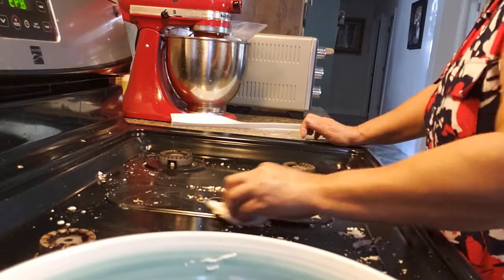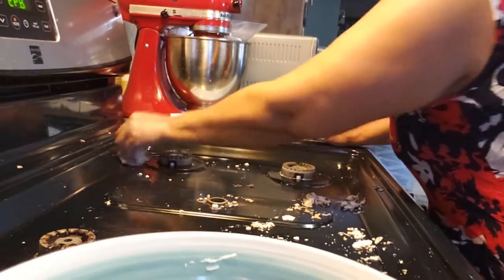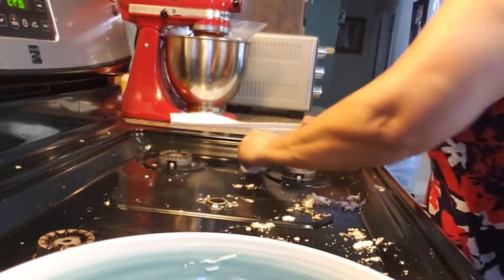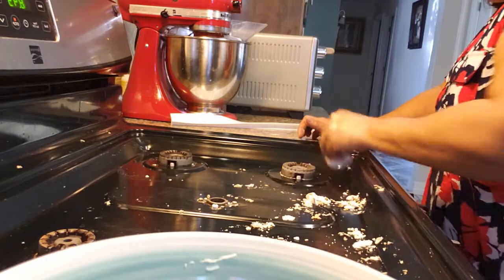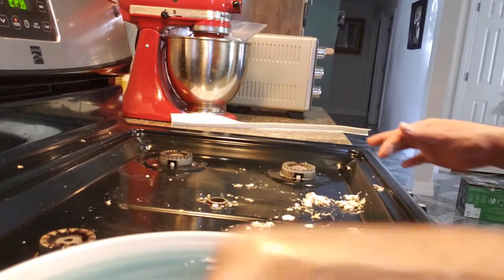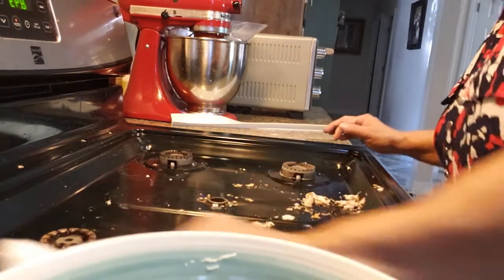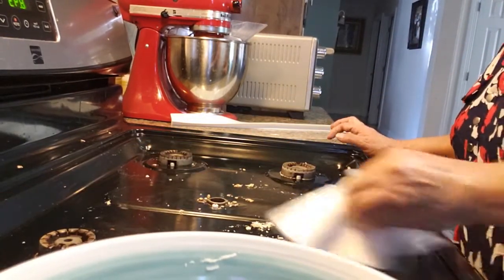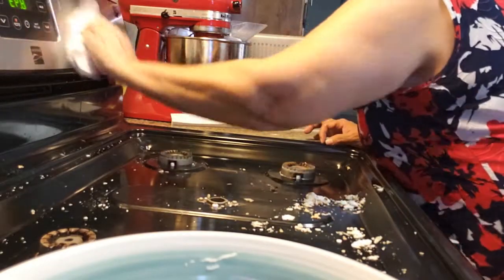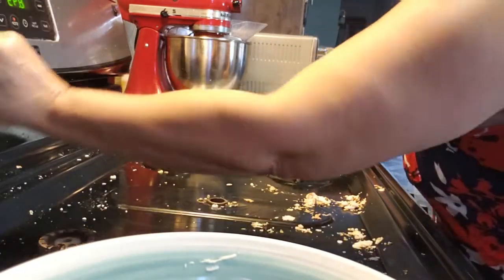It only takes a few minutes. It usually takes me longer because I do everything slow, but I'm trying to go a little faster. All the grease comes off without any problem. Just get the corners and the little spaces, wipe everywhere. I'll do the rest later — I just wanted to show you how easy it is to clean your stove top.